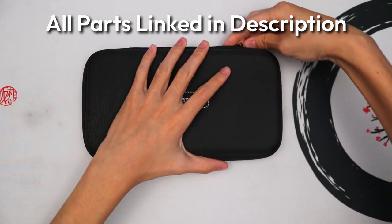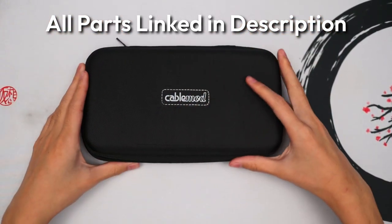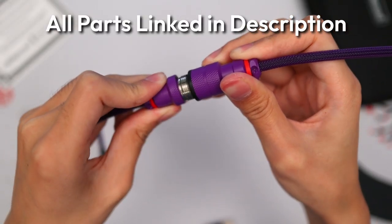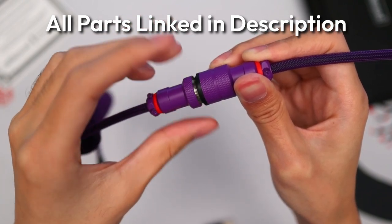And lastly, CableMod was nice enough to provide another custom coiled cable for this build. This will be a free gift to the client, and you can check out CableMod in the description if you want to customize one for yourself.